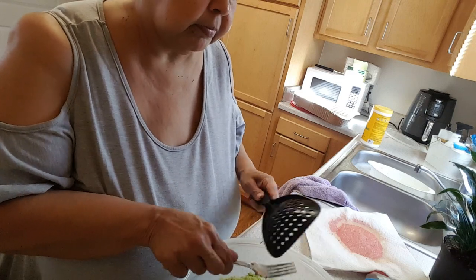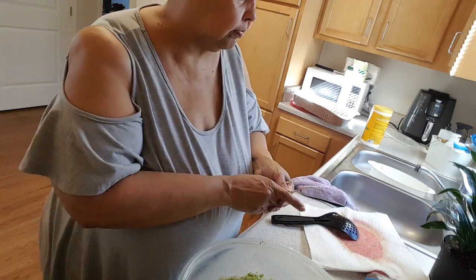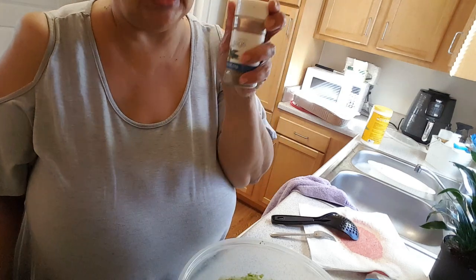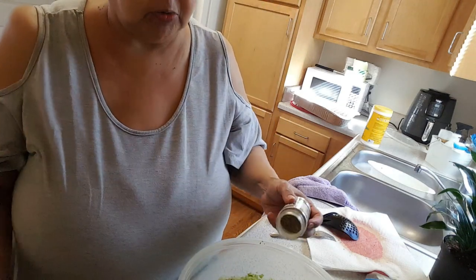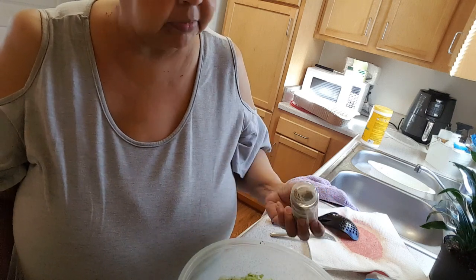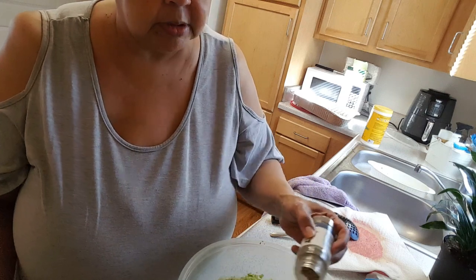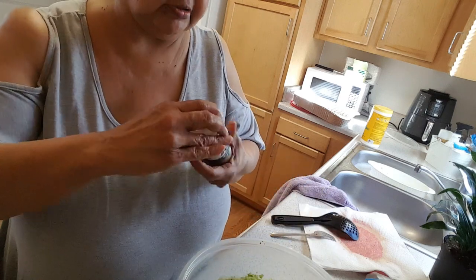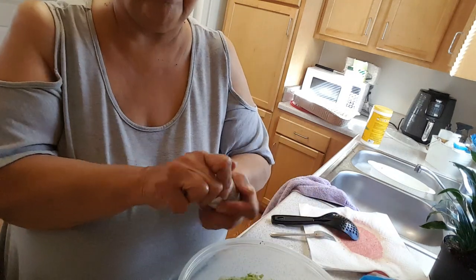I'm going to my son's fiancée's grandma's house and they're doing the turkey and everything else. I add lots of sage — if you don't like sage, don't add a lot, but add some, because that's where you're going to get a lot of your flavor from. So I add a good amount. And then I add some poultry seasoning.